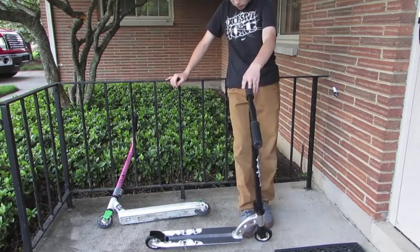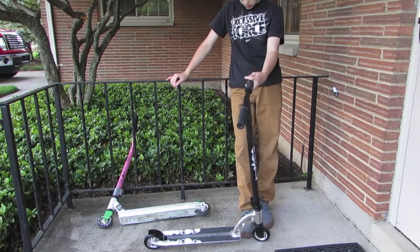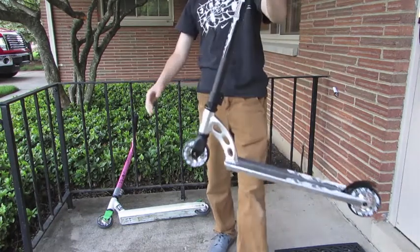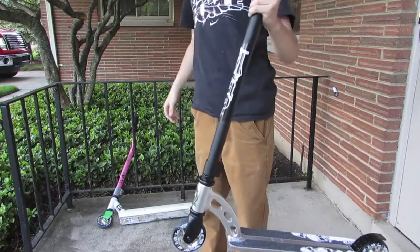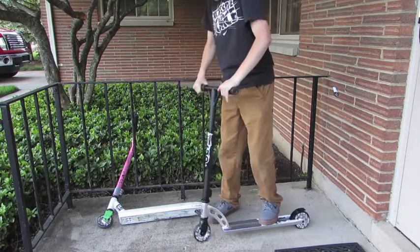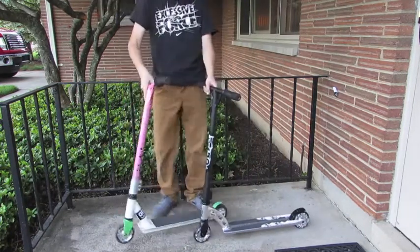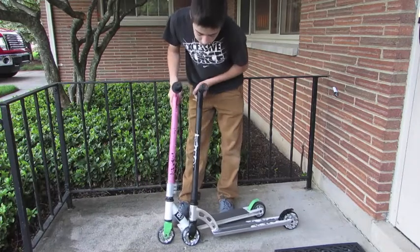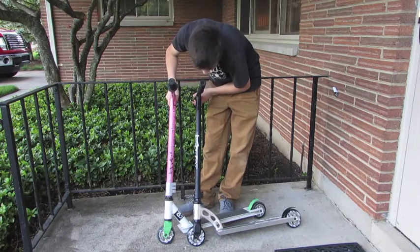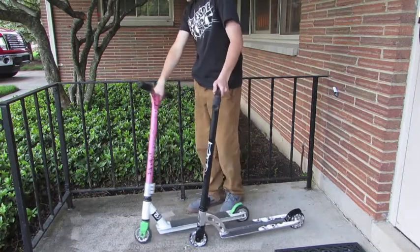Moving on to the wheels — personally, I love these wheels. They're the alloy core, pretty nice wheels. They're pretty gooey when you first get them, you can see here. These are the same wheels as my older setup — just obviously older. You can see they wear pretty easily.